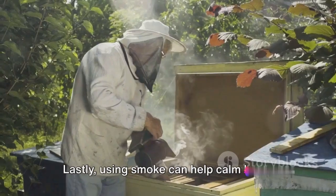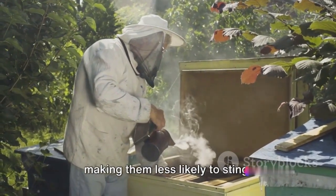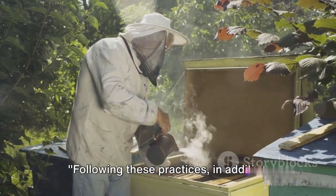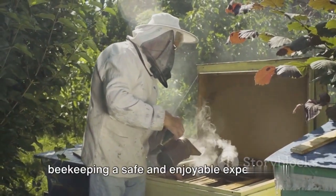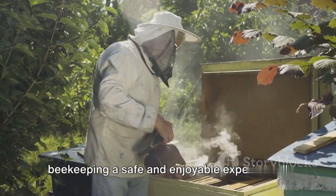Lastly, using smoke can help calm bees, making them less likely to sting. Following these practices, in addition to using the right safety gear, can make beekeeping a safe and enjoyable experience.